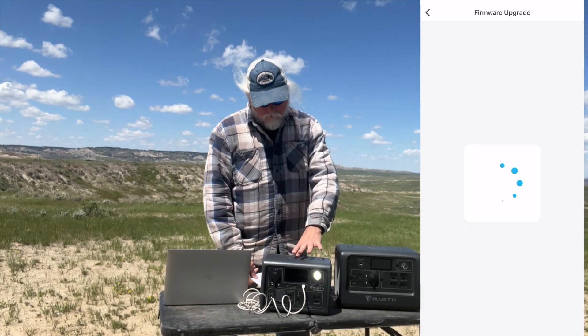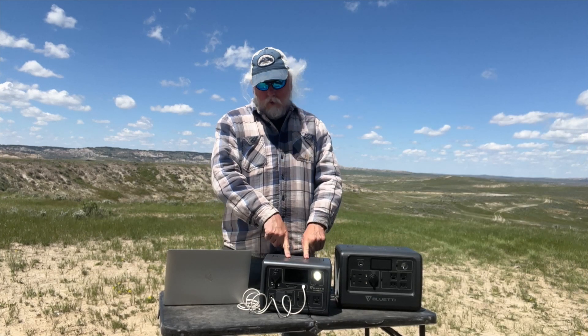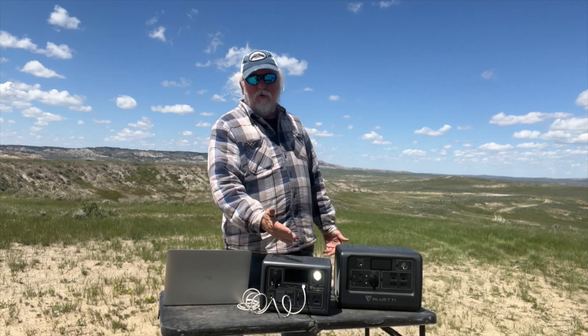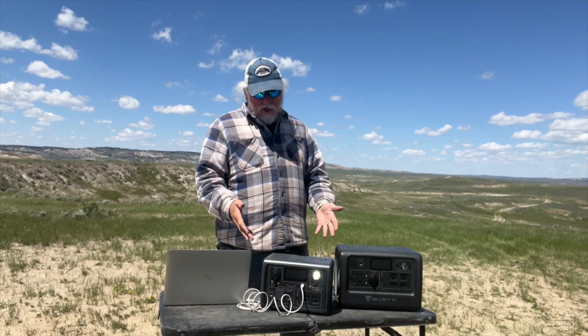One additional feature I forgot to mention: like the EB70S, it has 15-watt wireless charging output on the top. Once your DC power is turned on, you can just set your phone on top and it will charge wirelessly – a neat feature.